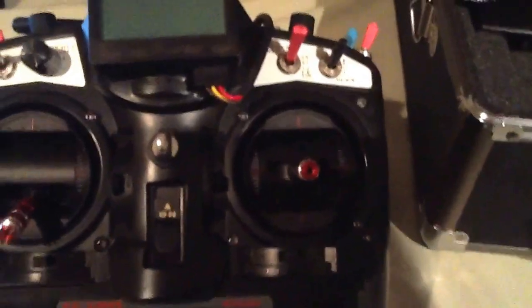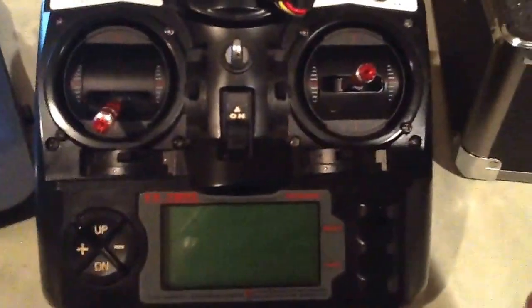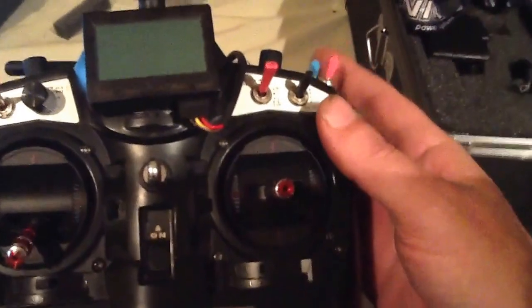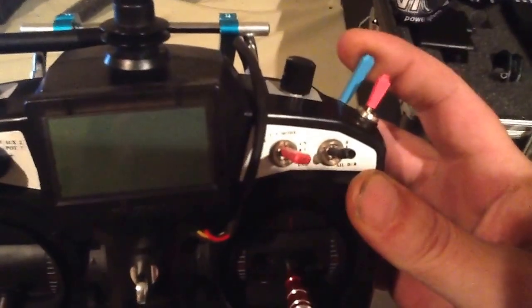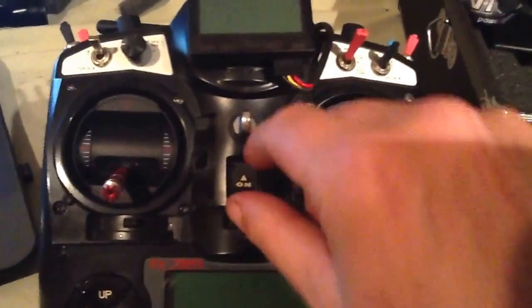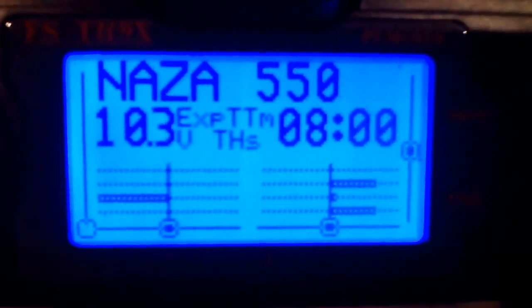In this video I'm going to show you how to take your TH9X with er9x firmware, or your Turnigy radio, and set up the timer switch so that when you pull it, it starts the motors on your DJI 550. You'll no longer have to pull the sticks down and together. Let's get started.